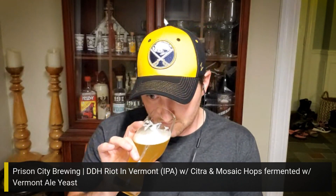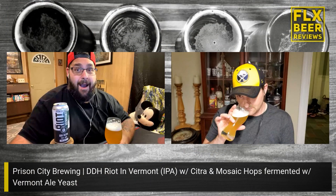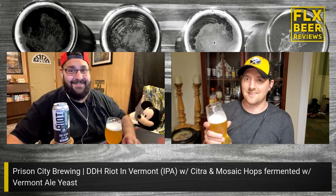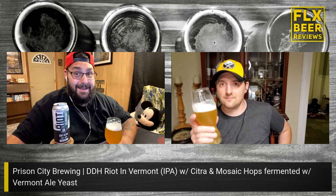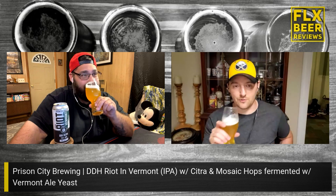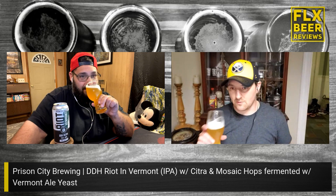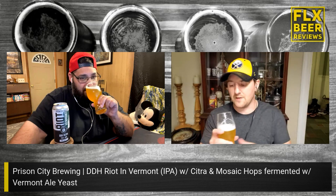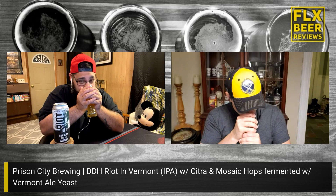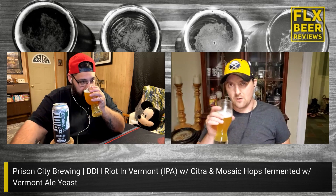It smells very cold, very pale ale-y and lager-y. I'm getting the Citra and Mosaic on there but it's kind of subdued — I don't know if it needs to warm a touch. I'm getting some pine, a little pineapple, a little bit of tropical. I'm getting no earthiness.